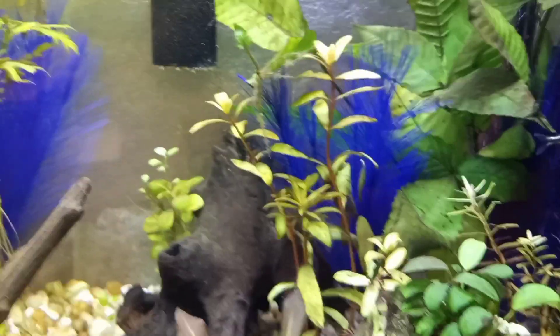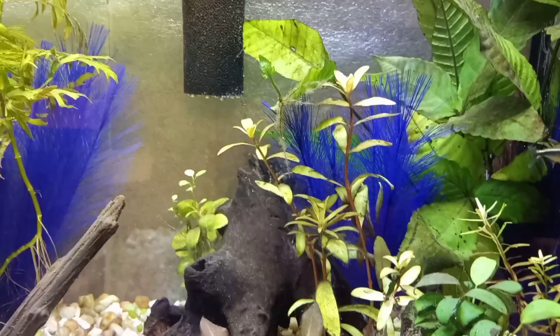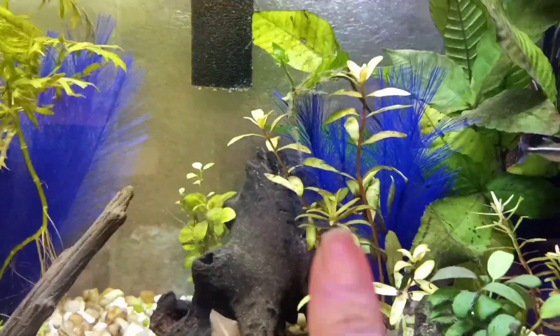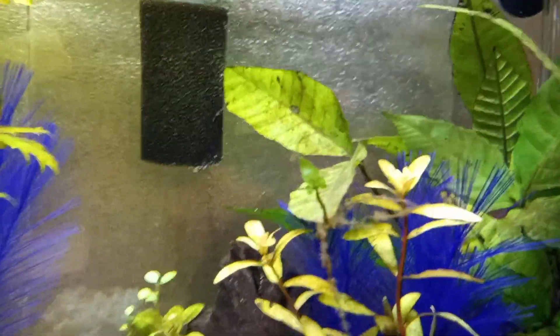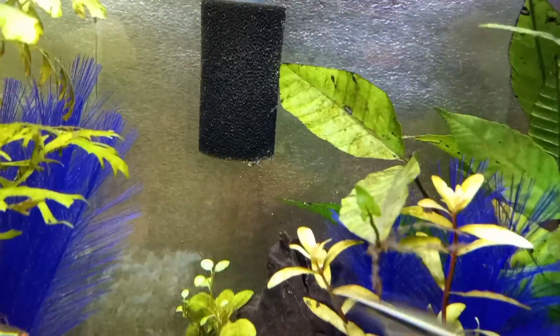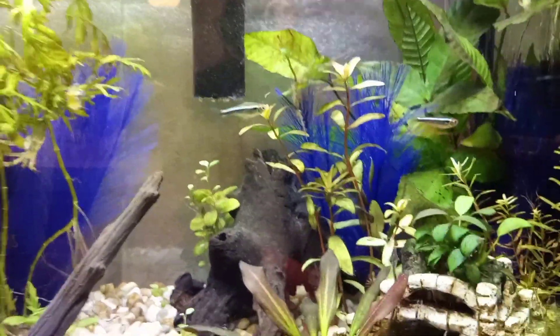This is my second attempt at trying to grow this Golden Nacea. This stem here that's starting to get some submersed growth on it, I started in a different tank and I'm trying to convert some of it in this tank. It's getting a little bit of submersed growth coming out of the top, so I hope I will have luck with it this time because it's a really pretty plant.